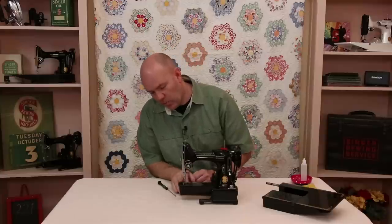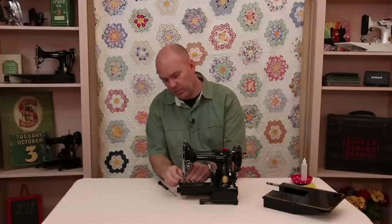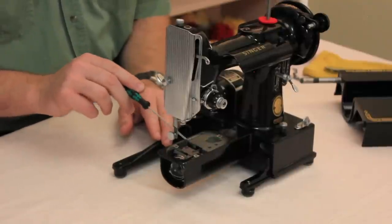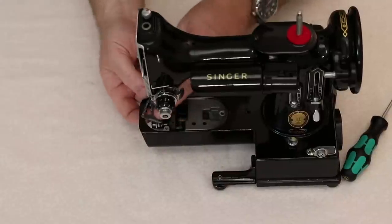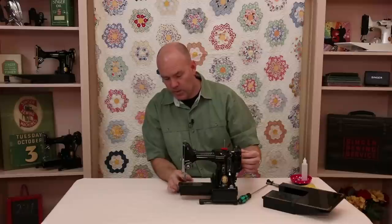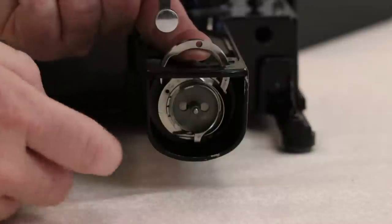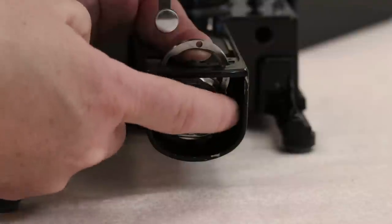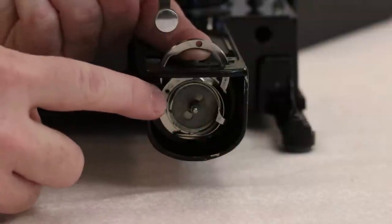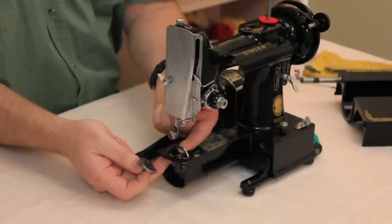On the 222, you need to remove the feed dogs and then the gib hook will open up towards the top. Remove the presser foot and needle, then remove the feed dogs, which are held on by just two screws. With the feed dogs removed, open the gib hook up into the gap where the feed dogs were. Now you can move the bobbin case base to where the positioning finger is straight across from the hole, and it comes straight out. That's how you get a thread jam out of your Featherweight 222.